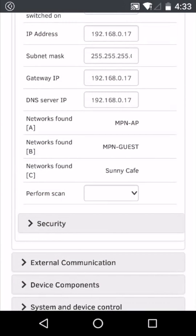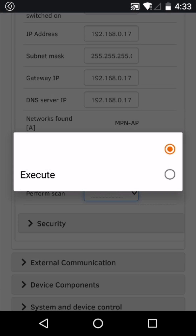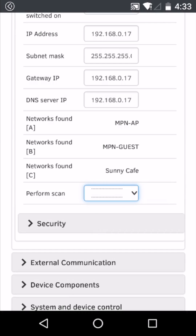Here we can see that a number of networks have already been found. If you can't see your network here, you can select perform scan and execute, then save the settings at the top to find the network. We're going to connect to the network sunny cafe.